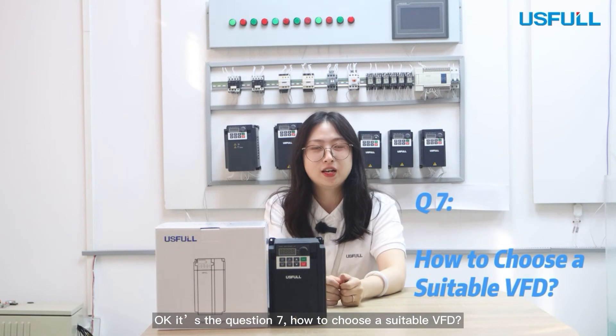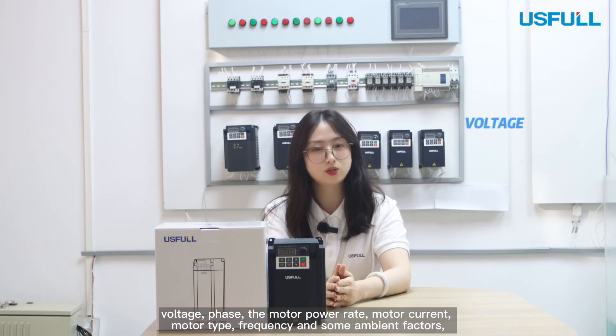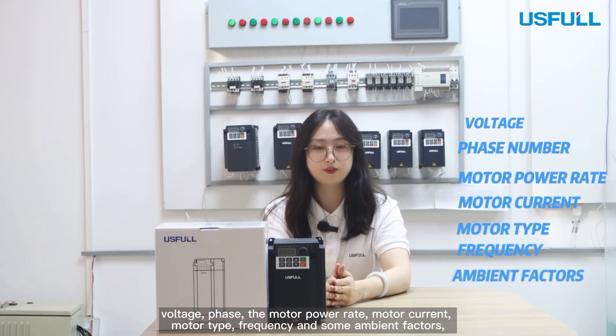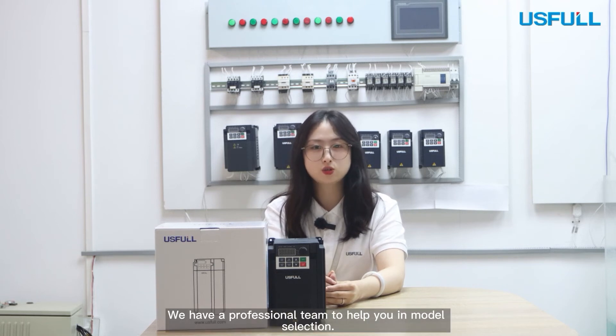Question 7: How to choose a suitable VFD? We will help you choose a suitable VFD according to voltage, phase, motor power rating, motor current, motor type, frequency, and some ambient factors, as well as external devices considered. We have a professional team to help you with model selection.